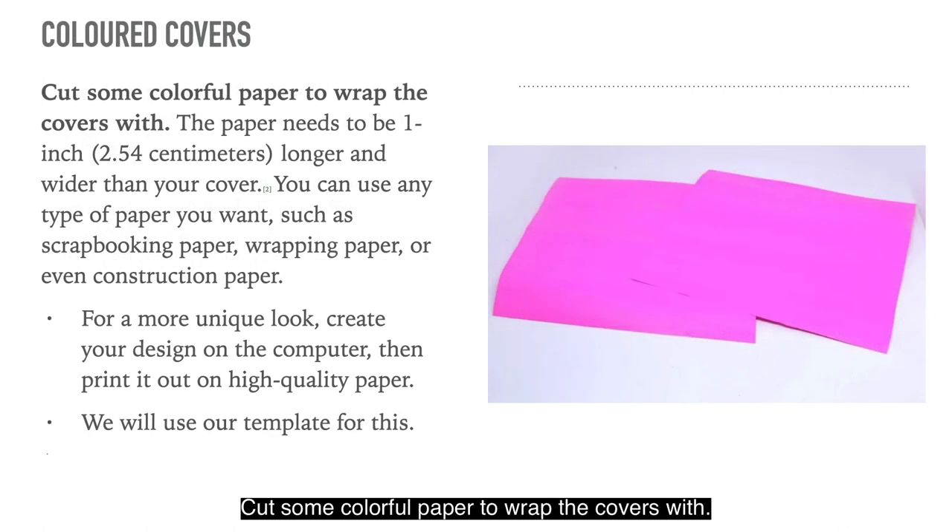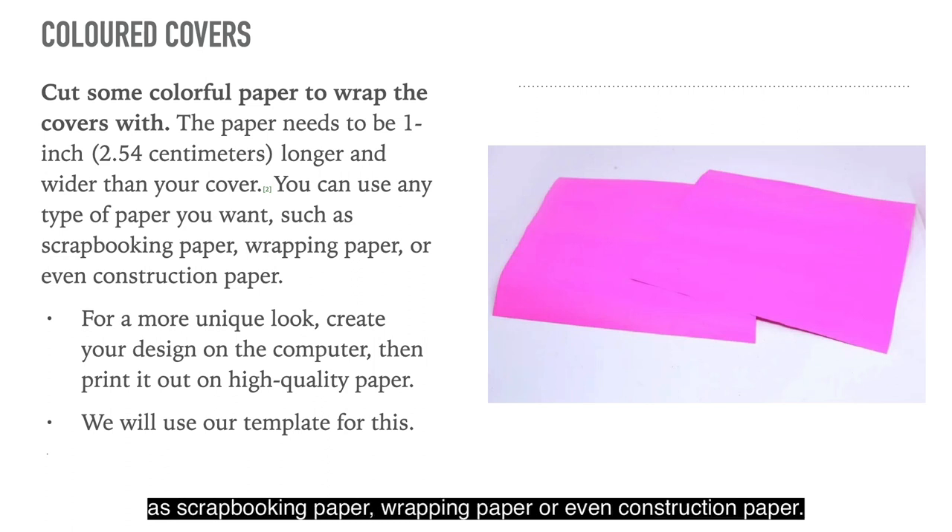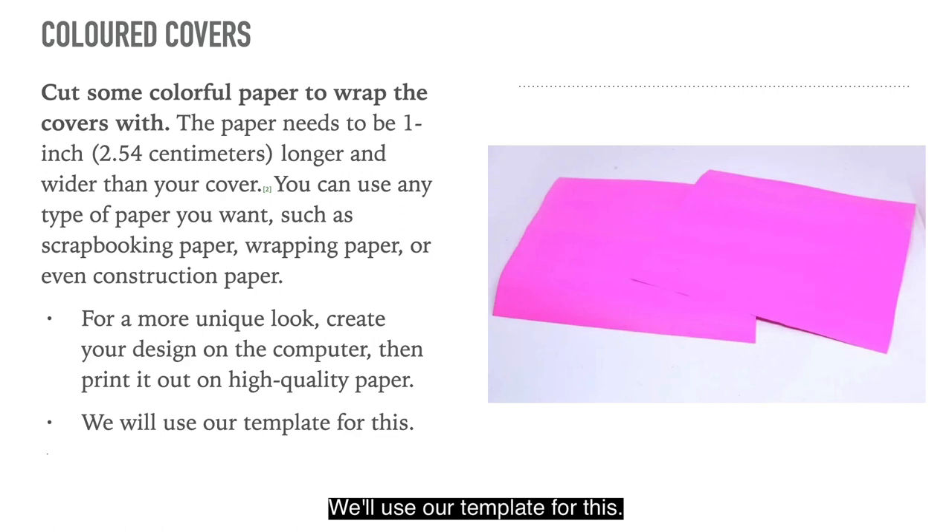Cut some colourful paper to wrap the covers with. The paper needs to be one inch longer and wider than your cover. You can use any type of paper you want, such as scrapbooking paper, wrapping paper or even construction paper. For a more unique look, create your design on the computer then print it out on high quality paper. We'll use our template for this.